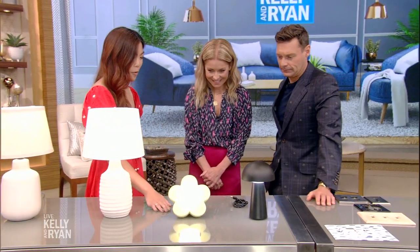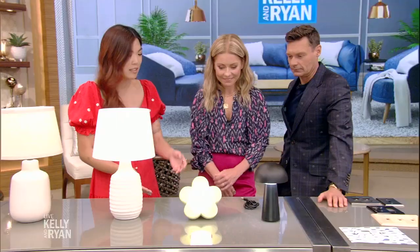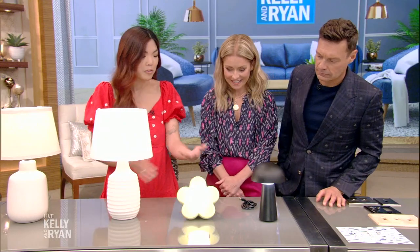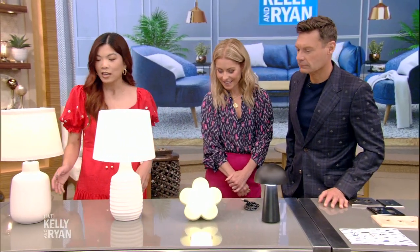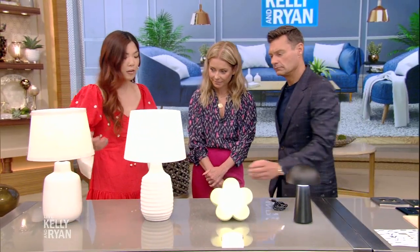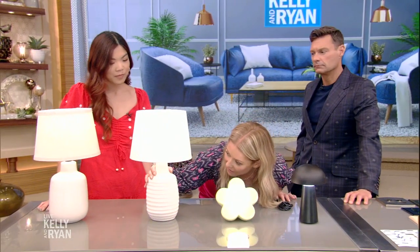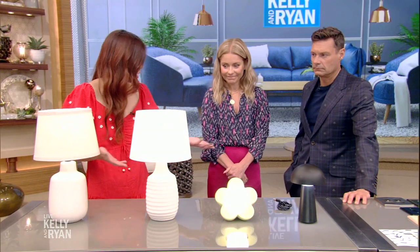The 70s flower power era is back, but more sophisticated than before — this isn't just for a kid's room, it's really chic. We're also seeing ceramic lamps that look like vases — very artful, give you texture and warmth, which is where we're seeing neutrals trend in design. These everywhere lamps fit anywhere, and the soft lighting is really nice.